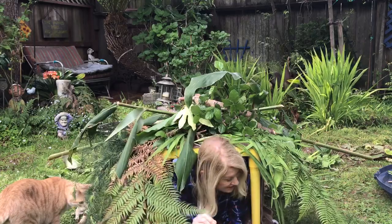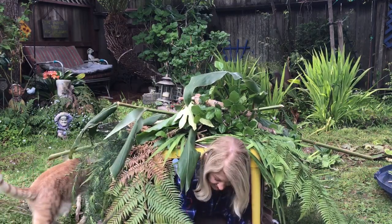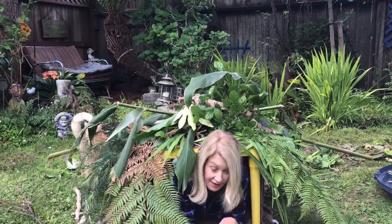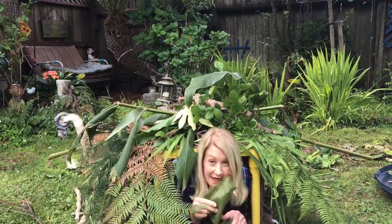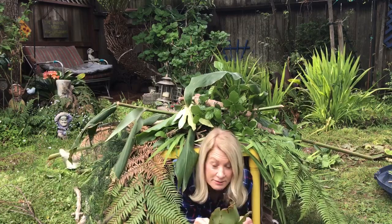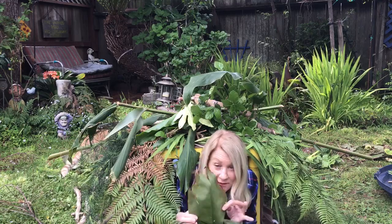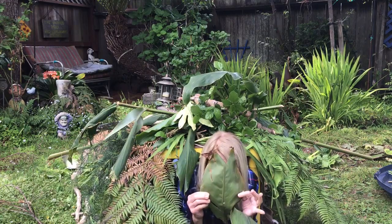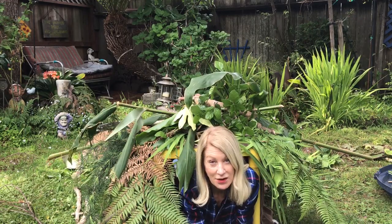I could take one of my branches and put it like this, and you might not even be able to see me. Or I could take one of my big leaves and — kind of like Renée Magritte — I've got a leaf in front of my face! I can leave it up all day and play with it and have a lot of fun.